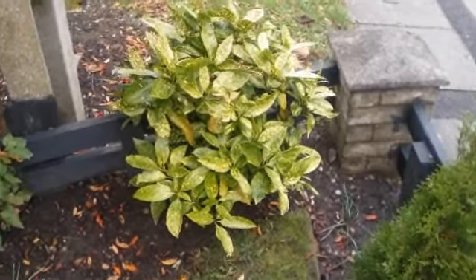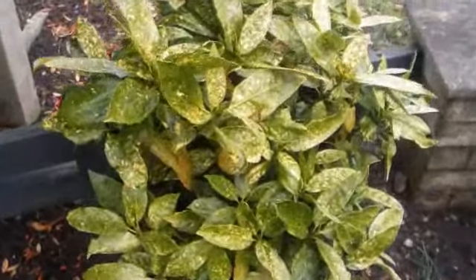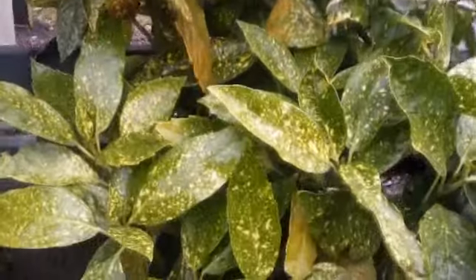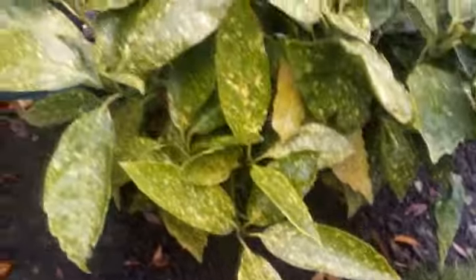Today we're talking about the Aucuba japonica variegata. It is a medium to large-sized evergreen shrub with large oval glossy variegated leaves. Variegated meaning it has green leaves with yellow spots on them, and they're very attractive.